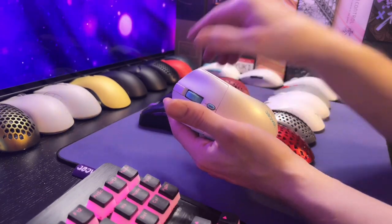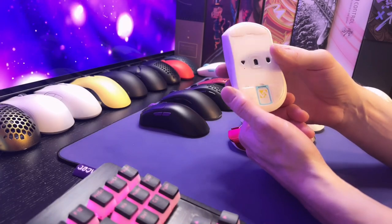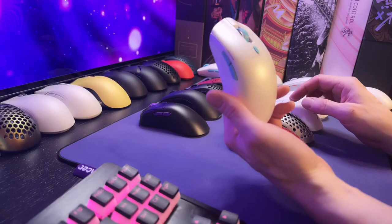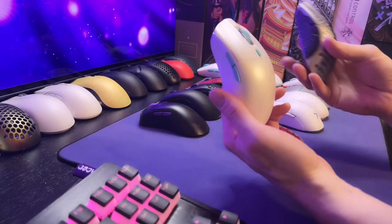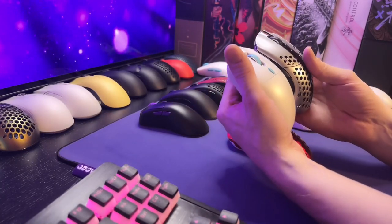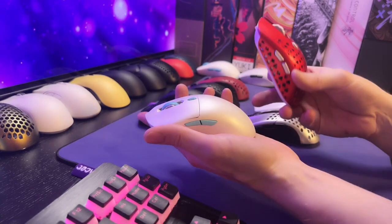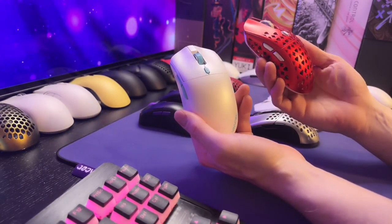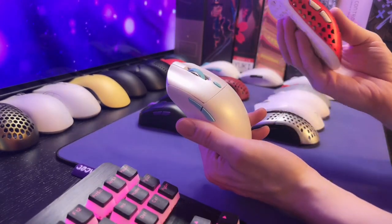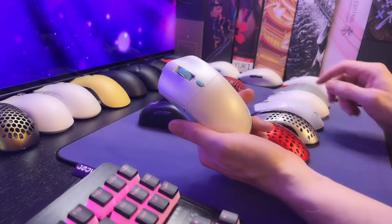Let's first start off by talking about the Castor, which is a symmetrical mouse. You can see that the shape is basically very similar to the Finalmouse Starlight 12 — this is the medium and it's very close to the same size. It's also very similar to the Vanser Grexa, which is just a clone of the Starlight 12, which was one of his first mice that he sold underneath his own name.